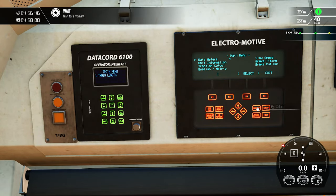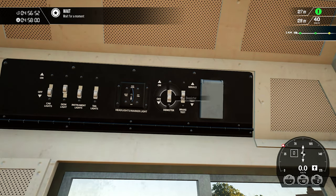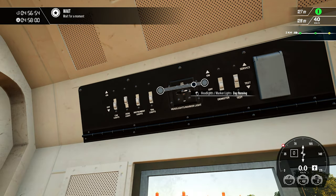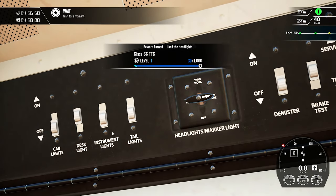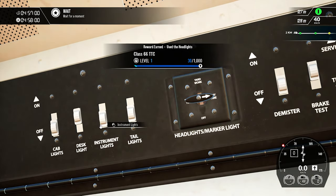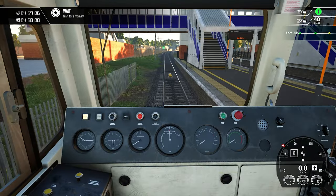These are some electromotive controls — they are not needed right now. Let's check the headlights. Headlights and marker lights are set to day running. Head lights are off, instrument lights are also off, and tab lights are not required.